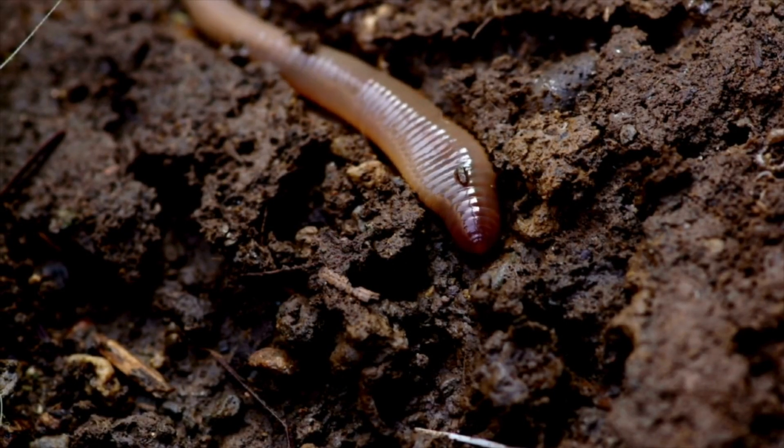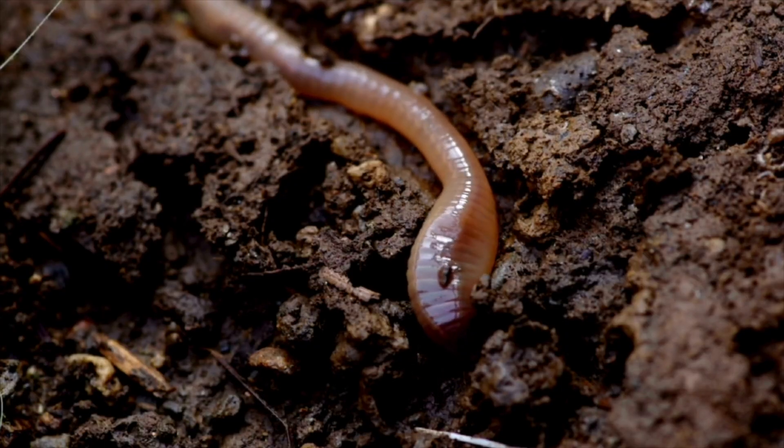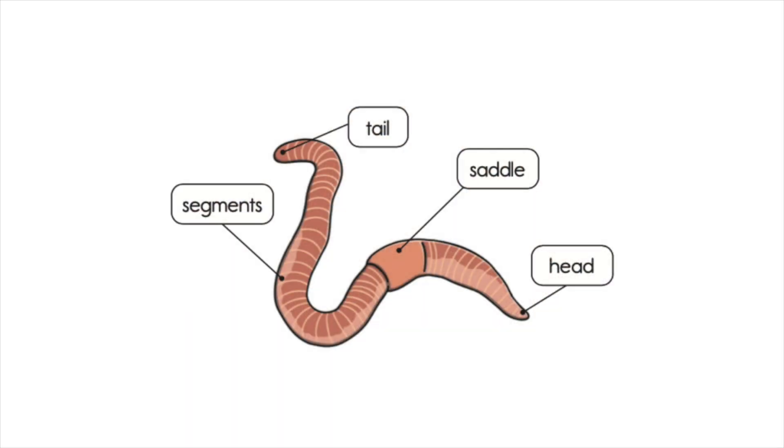They have no legs, eyes, or arms. An earthworm's body parts are the tail, segments, saddle, and head.